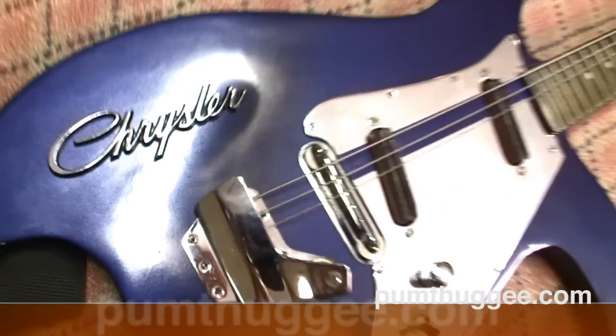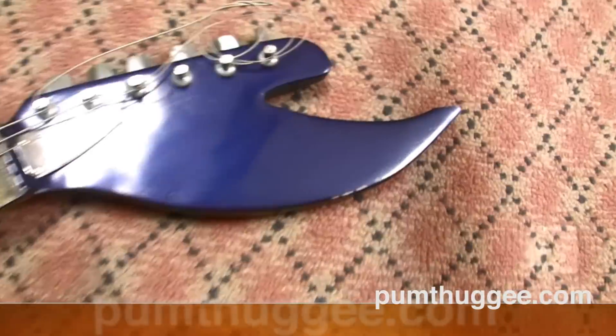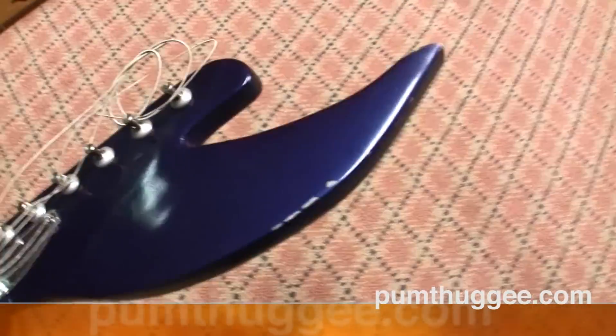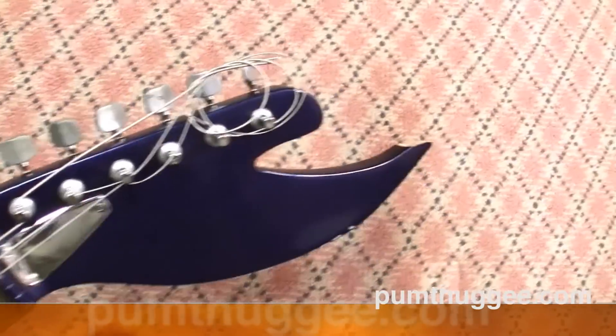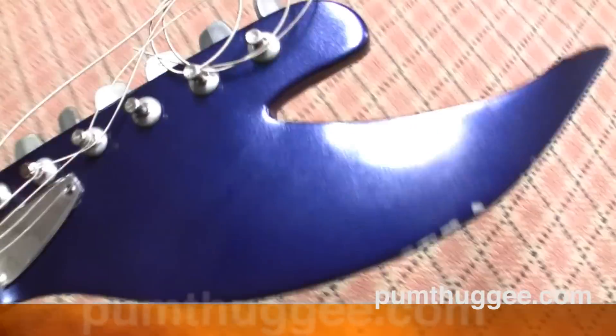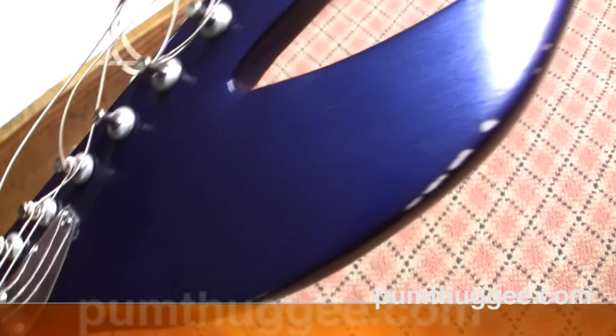This Chrysler emblem I took right off my old 1973 Chrysler Newport and just bolted it right on there — seemed to work pretty good. Up here at the neck is the can opener, because you never know during some metal rocking experience you may need to open a bottle of root beer or another beverage. So I have this can opener that serves that purpose.